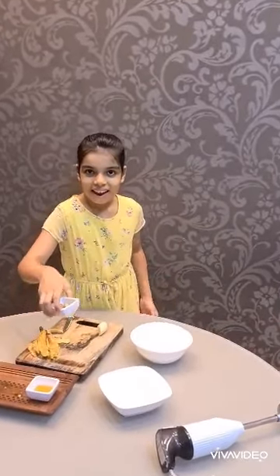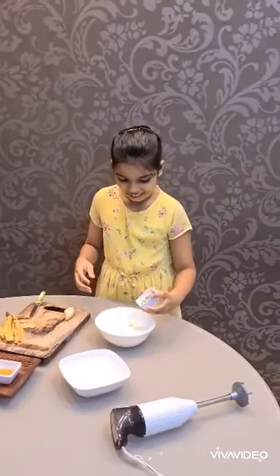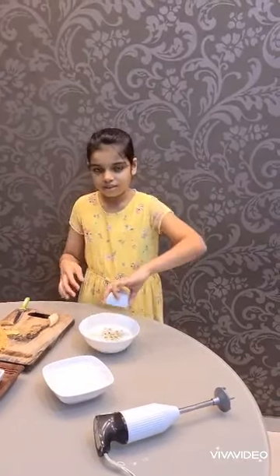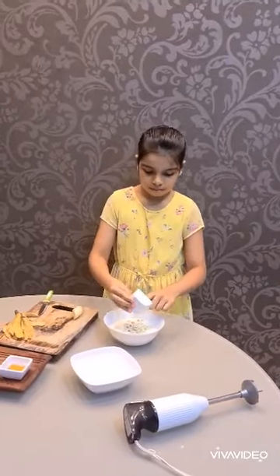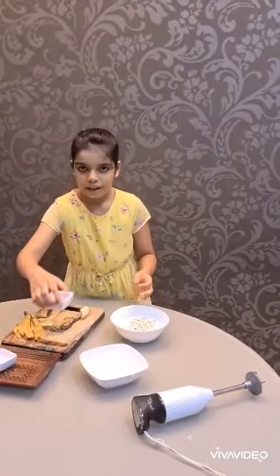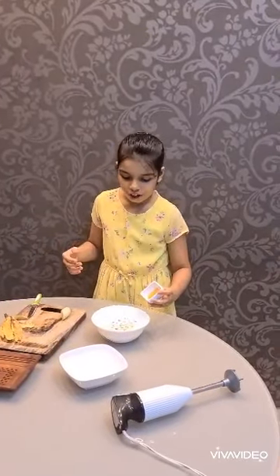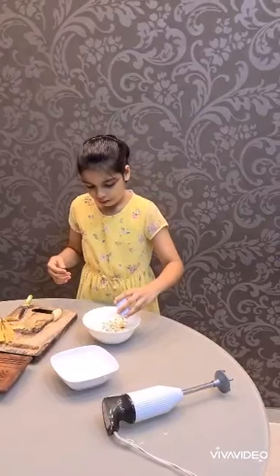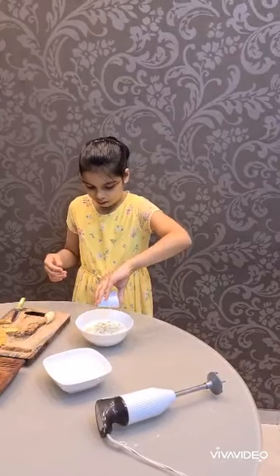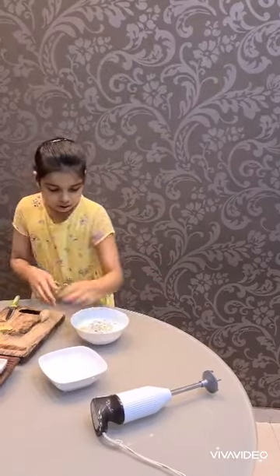And then add the chopped nuts. Isn't this fun? After the chopped nuts, in goes one spoonful of honey. So now we have a mixture like this.